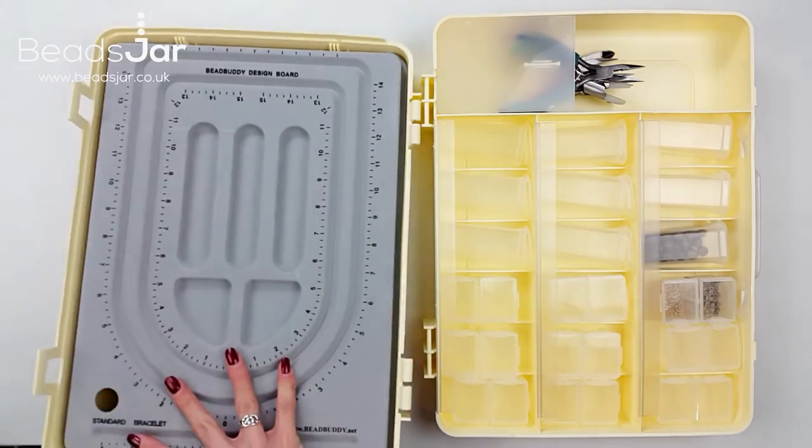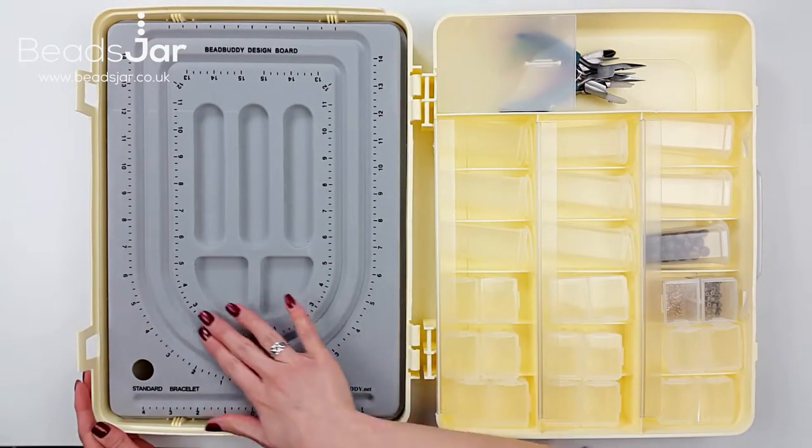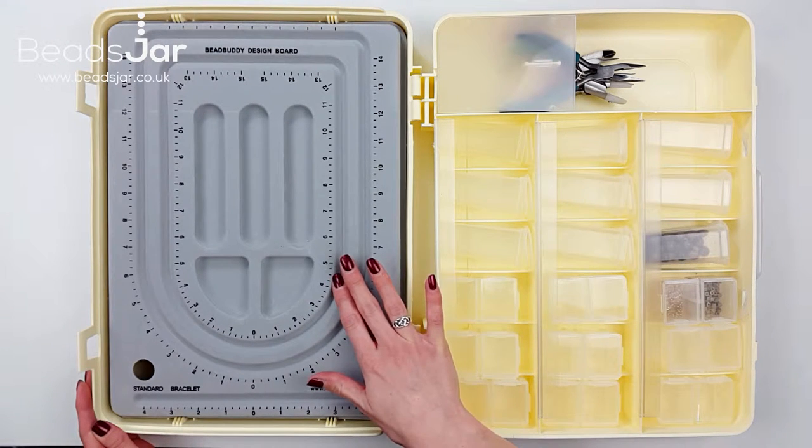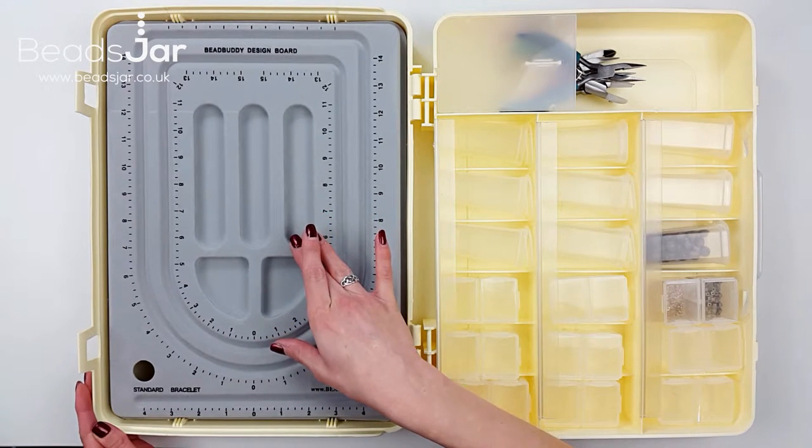Inside the carry box we have a flocked bead board. This is perfect for using to measure out the correct lengths for your beading projects and to easily have to hand the components you require.